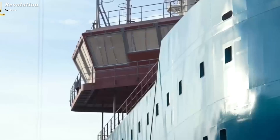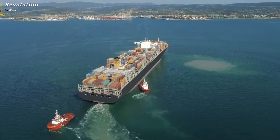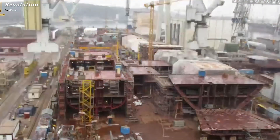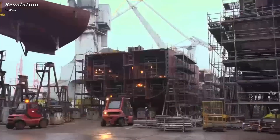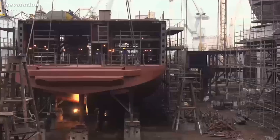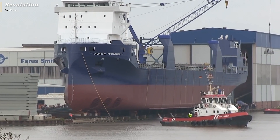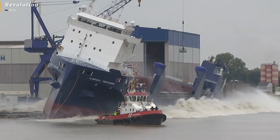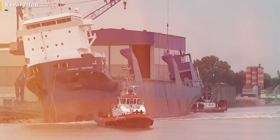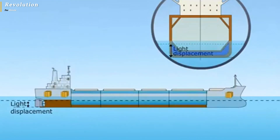The ship then enters the testing phase. After all components are installed, testing is carried out in the form of navigation tests in the harbor and navigation safety tests. The ship simulates navigation scenarios to check the response of equipment under various conditions, ensuring all systems are functioning and connected properly so the ship can operate safely at sea.